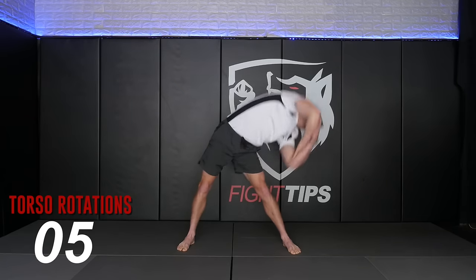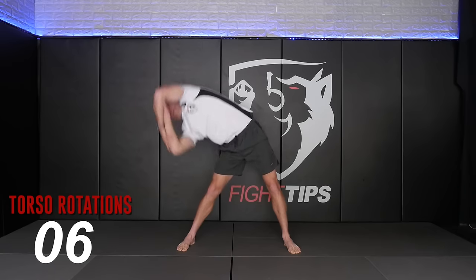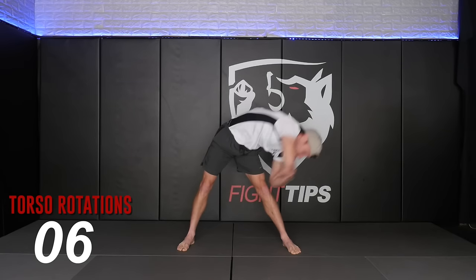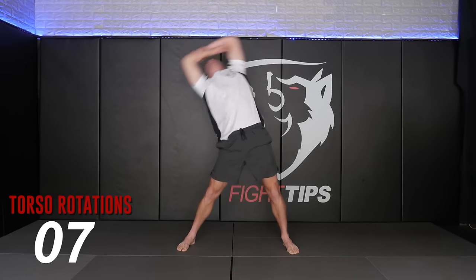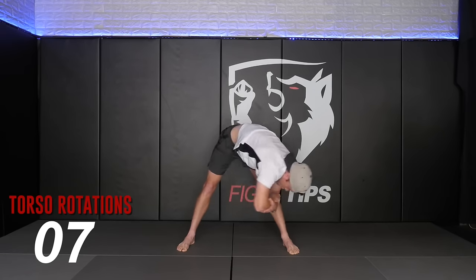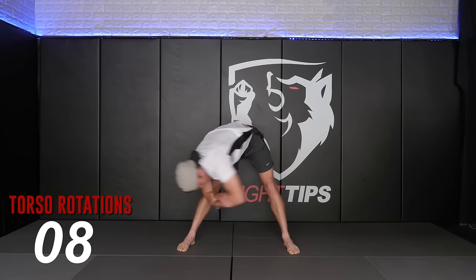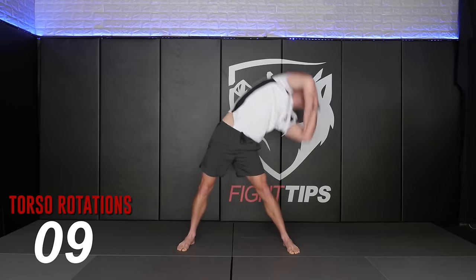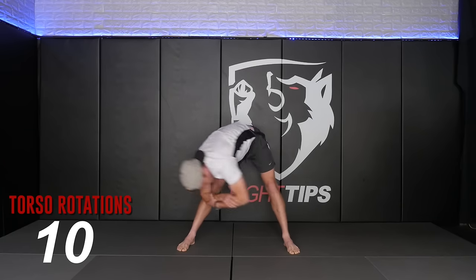We're on our fifth rep now. We're going to be working the core a lot today, so I'm going to make sure to properly warm up the spine. We're going to hit two more here, then the final one.